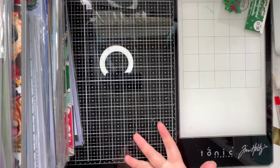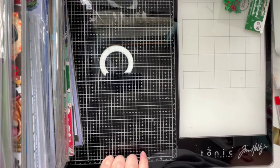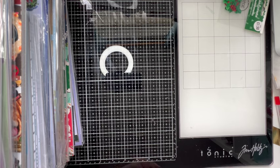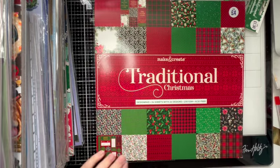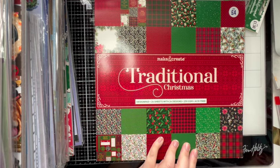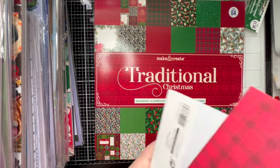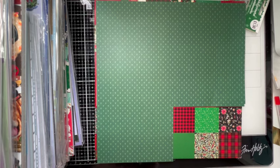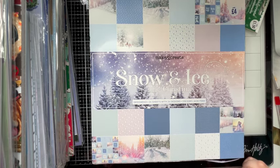I know I still haven't touched the 12x12s or the big pile of 6 by 6s that's fallen down. So let's crack on — we're going for the 12x12s. We have a Traditional Christmas from the Works — I think I may have two of these. I've got some offcut pieces I've kept. Another one that's a bit battered but we'll see what we can do. Then we have the Snow and Ice Christmas Designer Pad — again from the Works.